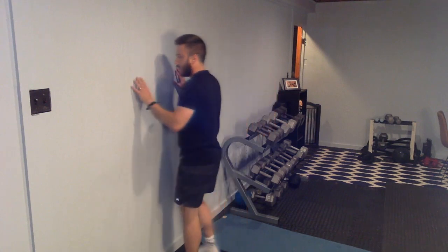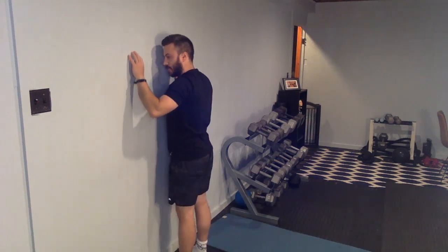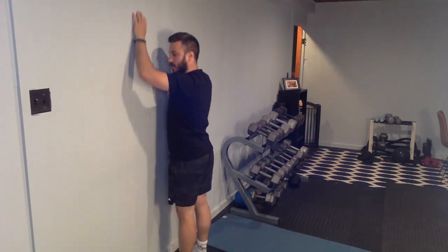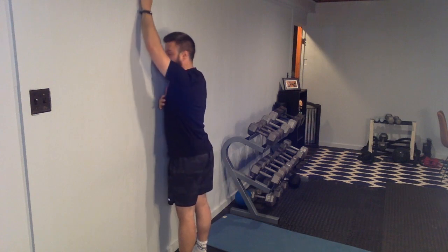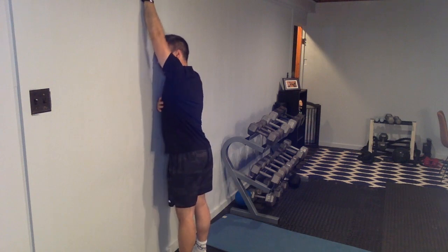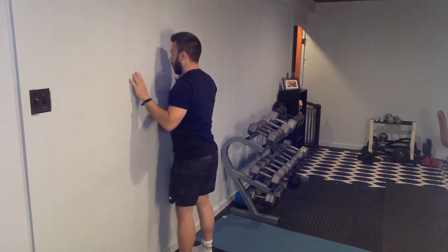I love those rotations. Number three — especially if you're having any shoulder pain and having a hard time reaching overhead — I love using a wall. We can either slide our hands up to get nice and long, or we can inch up one at a time, getting the shoulder down and back, working on inching up nice and long or sliding up both at a time.